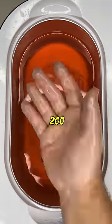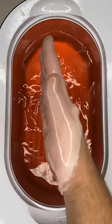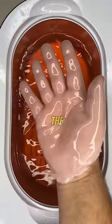This is the 200-layer challenge. As you can see, I'm dipping my bare hand in hot wax 200 times in a row. I already did it 100 times — you might have seen that video. The most requested thing on that video was to dip my hand 200 times.